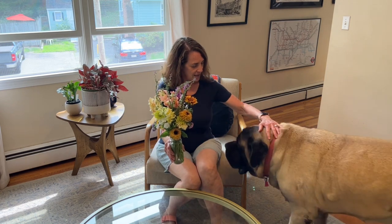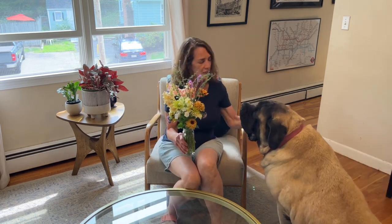Hi, it's Gail from Gail Grows a Garden. Hey June — this is my dog June. This is a video about making a bouquet that I'm going to take to my parents' house for dinner tonight. So if you'd like to see how I do that.